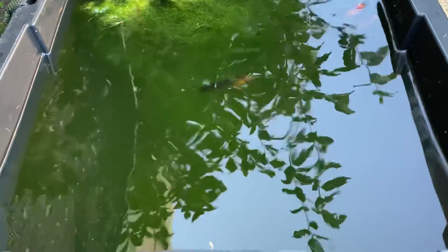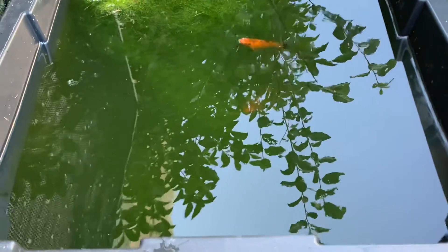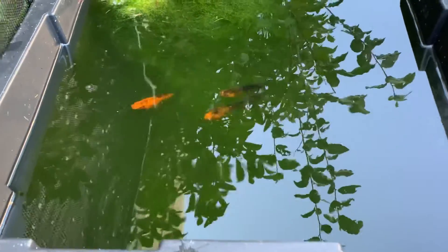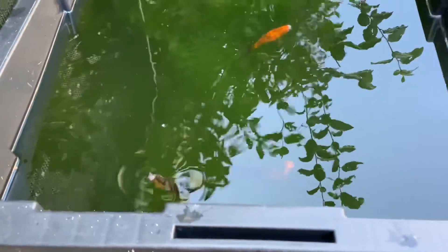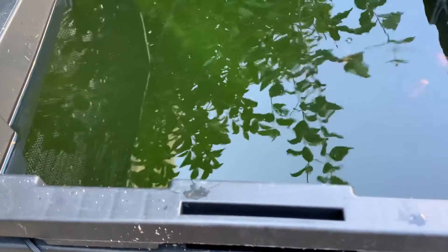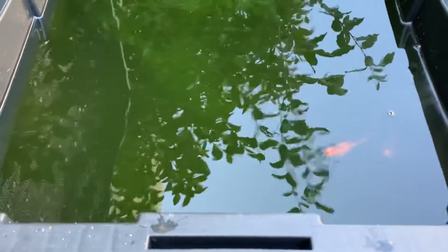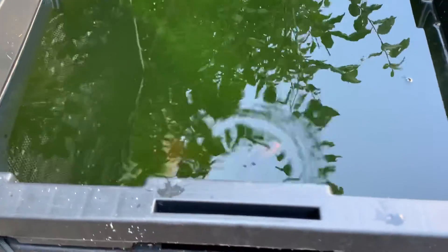I've used this storage bin for guppies, I've used it for rice fish, and this year I'm using it for sunset mollies. I've never really had any success breeding fish in this container pond, but I haven't had many problems with killing fish either, so I'm giving it another try.